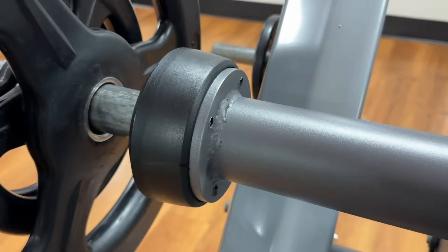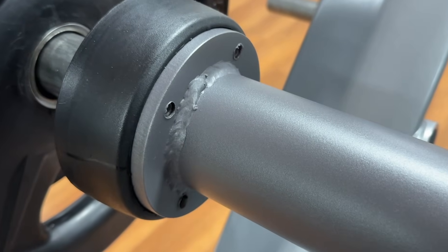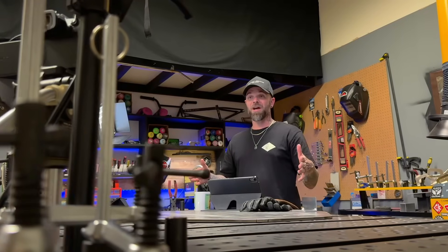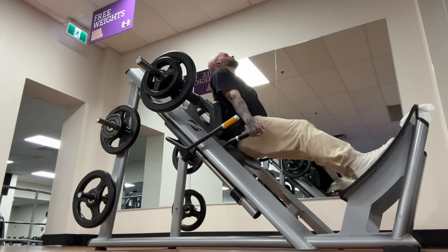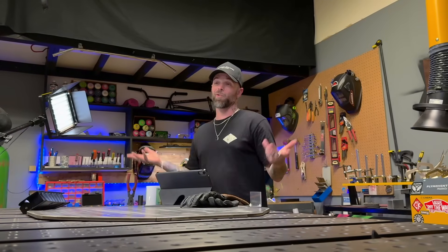Look at these holes for the fasteners — they have a huge amount of rag on them still. Come on. This stuff is sharp. It takes absolutely no time to clean this kind of stuff up. If you're going to put all the time into getting good work with your welding, take the time to do the cleanup as well. The set we saw on the hack squat machine was admittedly a little bit sloppy, but some of the details about the welding were too.